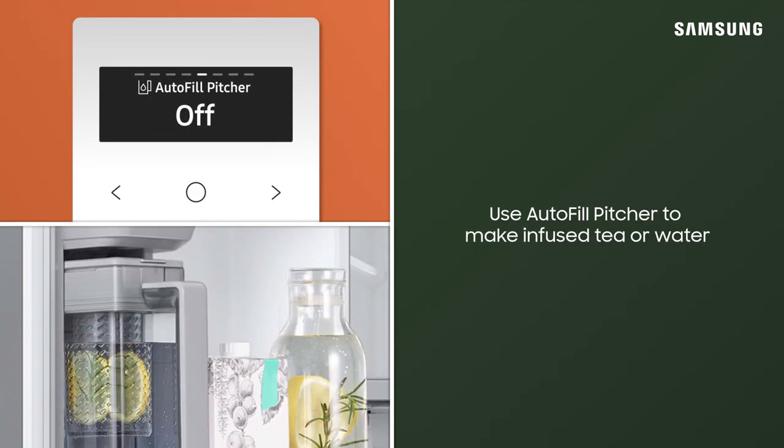Put tea or fruit into the infuser to make infused tea or water. Turn the AutoFill Pitcher function OFF if you want to keep the infused water in its initial concentration.